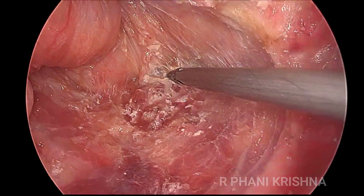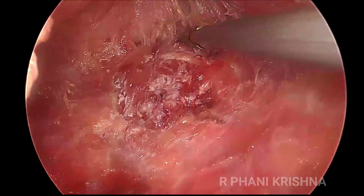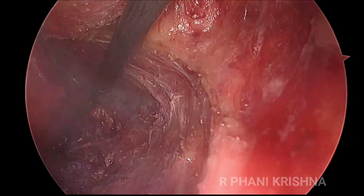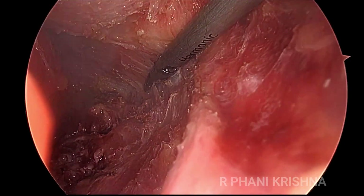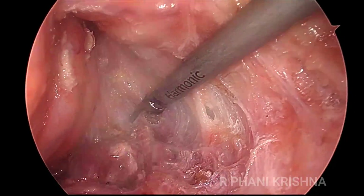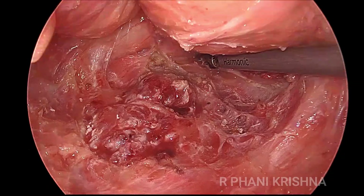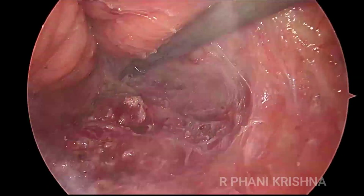The dissection here is proceeding again in the posterior plane till the tip of the coccyx and the posterior lateral pelvic floor muscles, until they are seen and we completely mobilize the rectum. You can see the pelvic floor coming into view there.